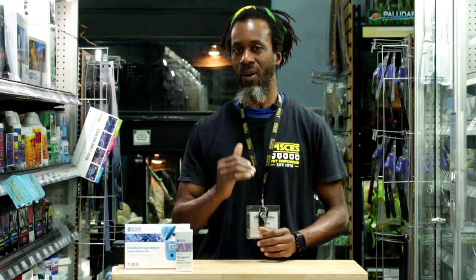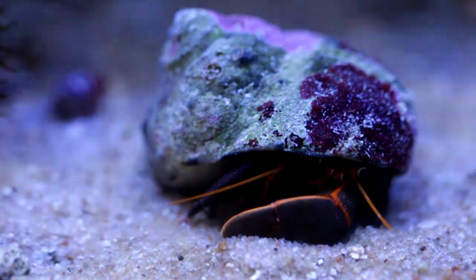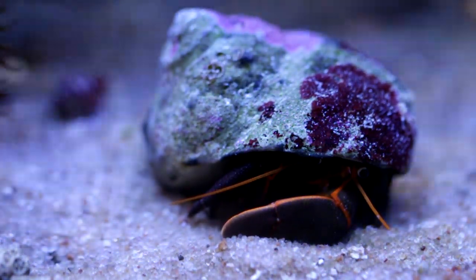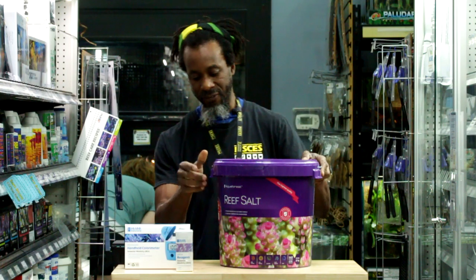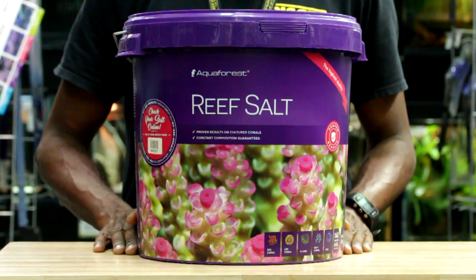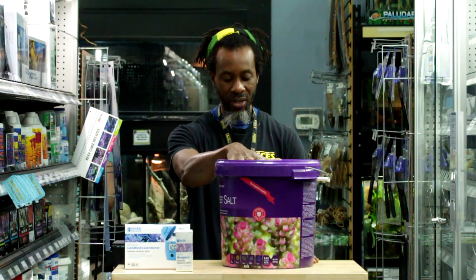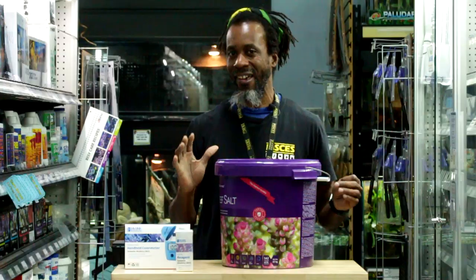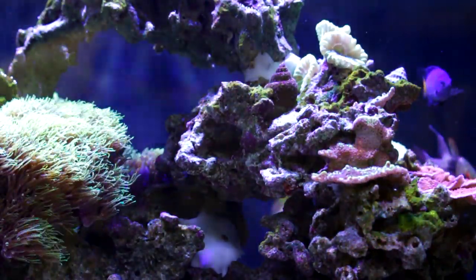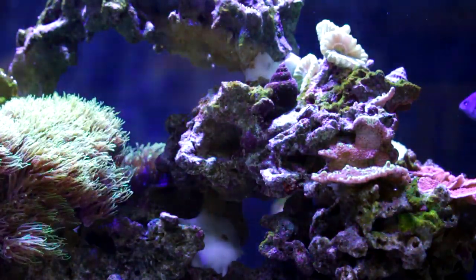Starting with a really good salt solution — most good salt solutions for your reefs already have some of the fundamental minerals you need, like alkalinity, calcium, and magnesium. I'm going to show you two that I actually like. The reason I like Aquaforest Reef Salt is it's for reefers who want to keep their alkalinity on the lower end. If you are keeping your salinity around 35 parts per trillion, this bucket will keep your alkalinity from about 7.7 to about 8.3. Now 8.5 is a really good number to shoot for because that's in the middle of the range we like to recommend — anywhere from a low of 8 to a high of 12.